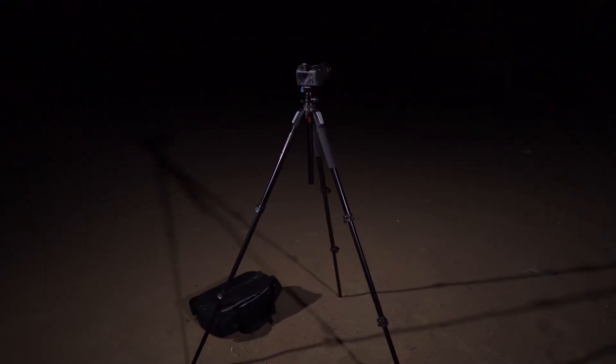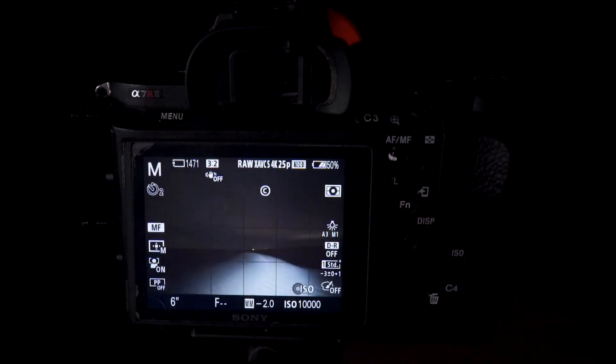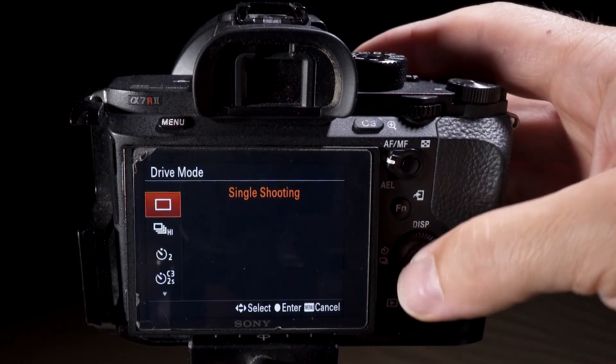Basically you have to keep the camera rock steady on a good tripod and keep the shutter open for long enough to get the light from the stars into the camera, but not too long so that the stars start to streak. You'll need a remote shutter release or have the drive mode set to self timer.